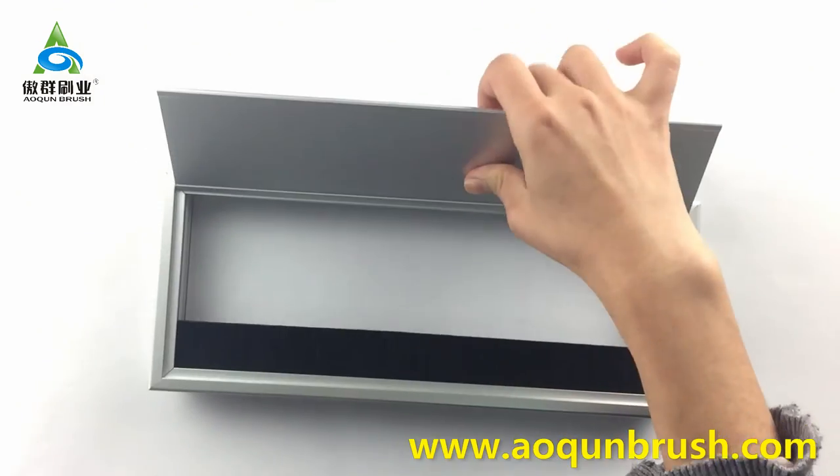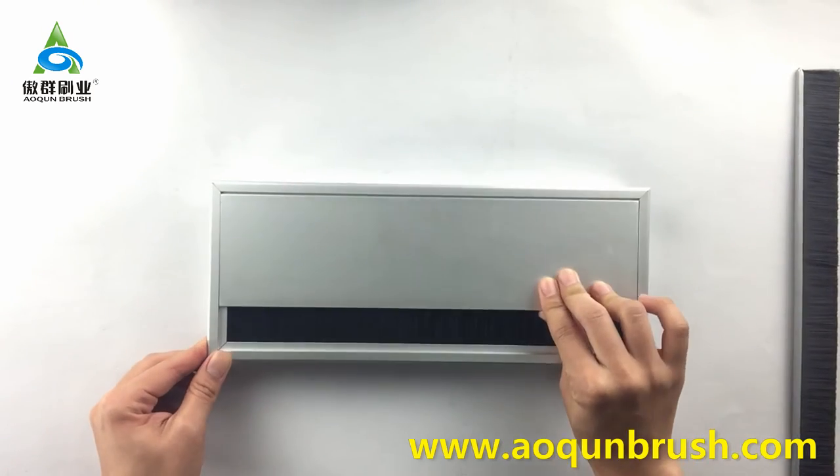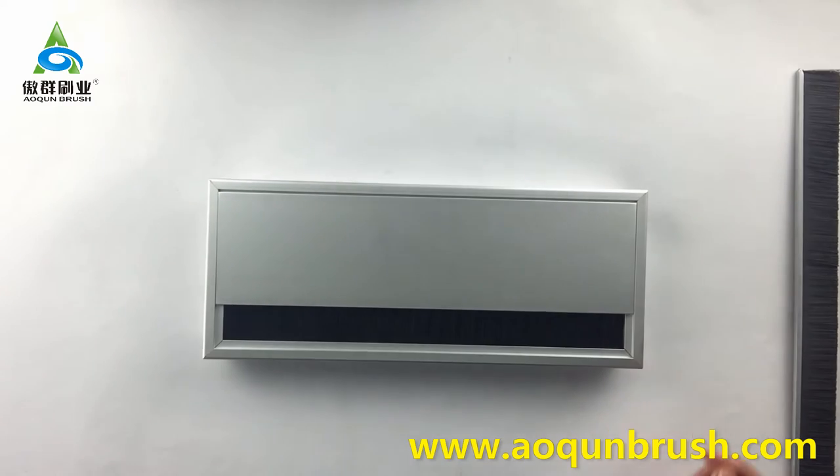And now it stays in place without shaking. After installation, the whole desk grommet integrates with the furniture — so beautiful and durable. That's all, thank you.